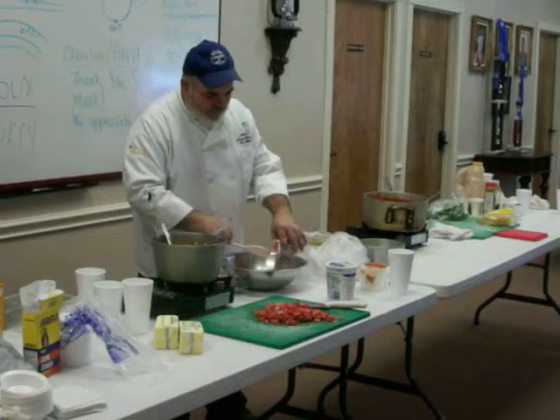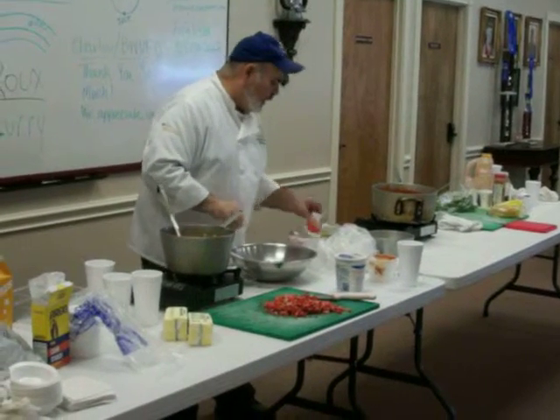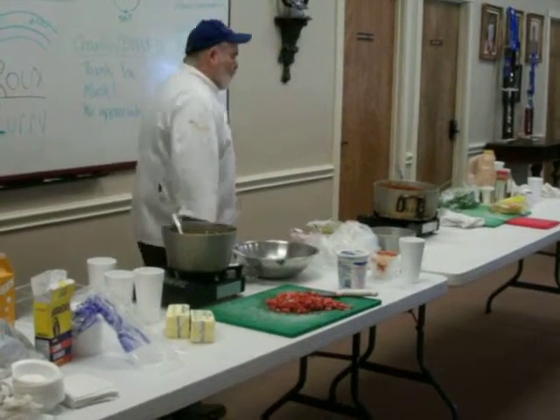And then add a garnish, whether it be another berry if it's in a berry soup, or in a melon if it's in a melon soup, okay?